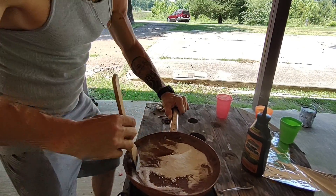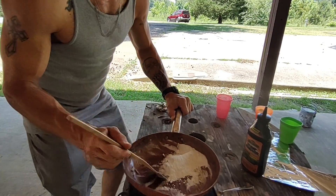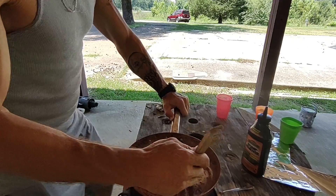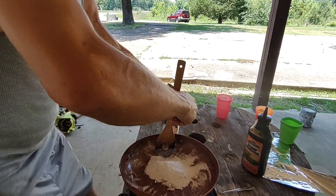It's a beautiful day. I'm in America. I'm making smoke bombs on my front porch.